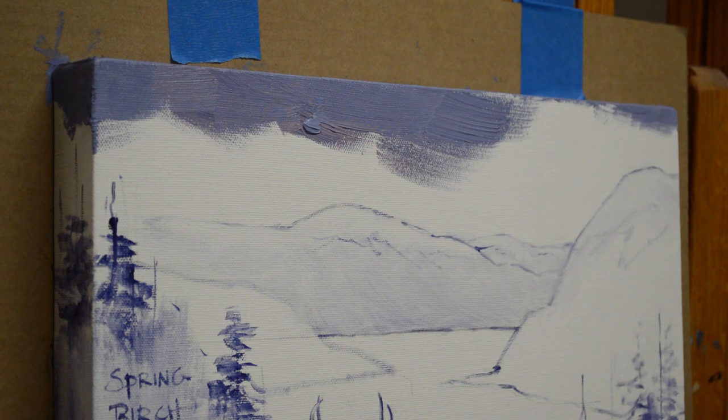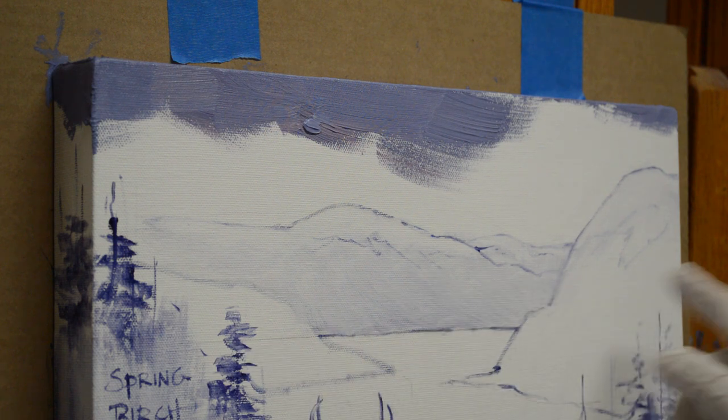Welcome to my studio. Today I am starting a new commission. I showed you the composition sketched up on the canvas in a mixture of mud, which is two parts ultramarine blue and one part alizarin crimson. I add liquid to that to make a nice thin oil wash, and I've sketched up my entire drawing on the canvas with that.